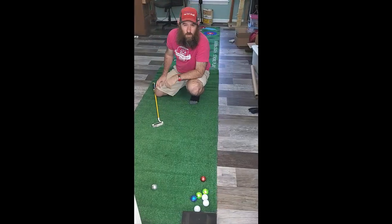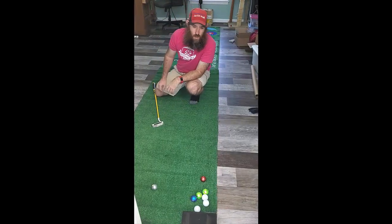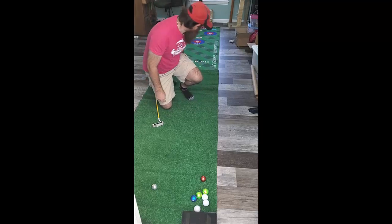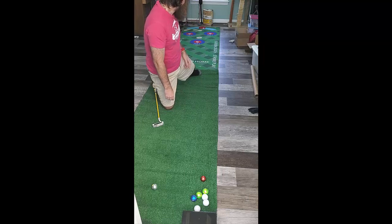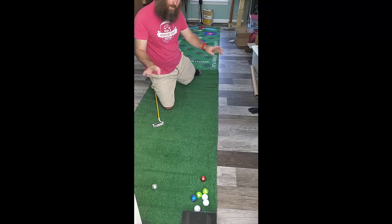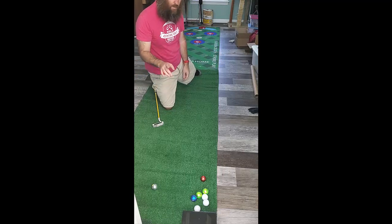This is my test video for my Putt for Pledges Challenge. What I have set up here is 15 feet from the wall down to the cup down there. The cup's got open ends so if the ball rolls out it's still going to count.